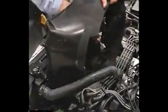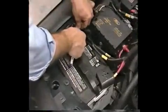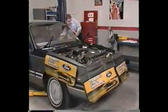Now install the cooling fan and shroud. Install the air inlet tube. Next, connect the positive and negative battery cables and check fluid levels. Start the engine and check for leaks.